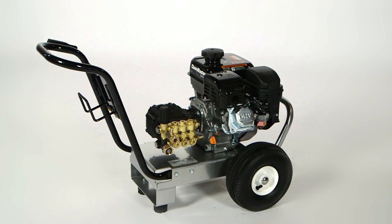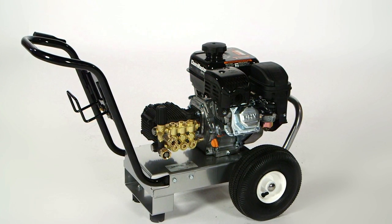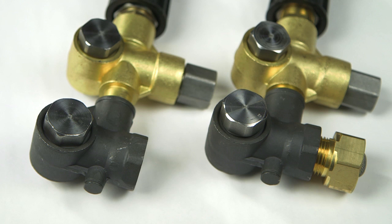The new Mighty M direct mount style unloader can be used with a direct drive or belt drive pressure washer. This unloader is a great replacement unloader and comes with or without chemical injection, and with or without garden hose inlet.